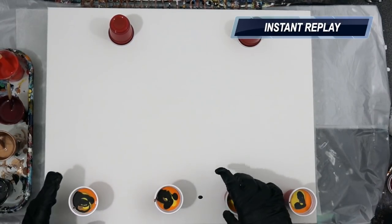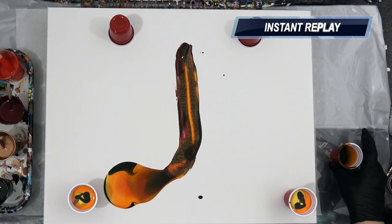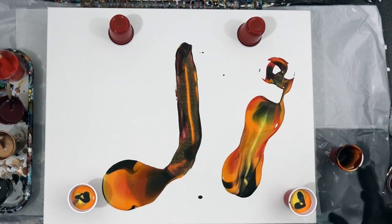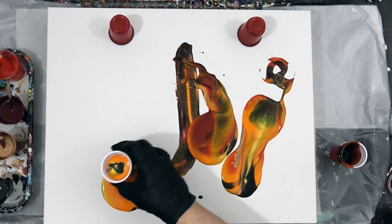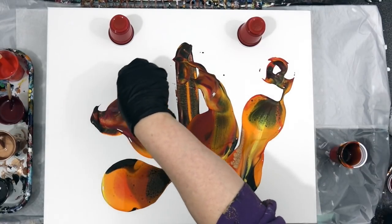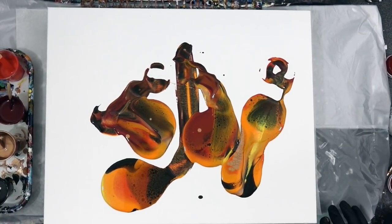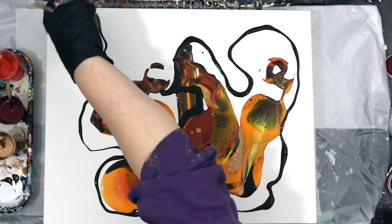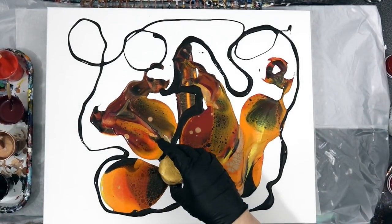I just knocked the cup over and then had no choice but to drag it up. So suddenly my whole plan for the perfect flip and drag — up into down — was no longer a plan, because sometimes we just have to go with the flow. That's what happened to me, so I just decided to go with the flow. I started adding some black in the spaces, and then I added the 24-karat gold to get some sparkle in there.